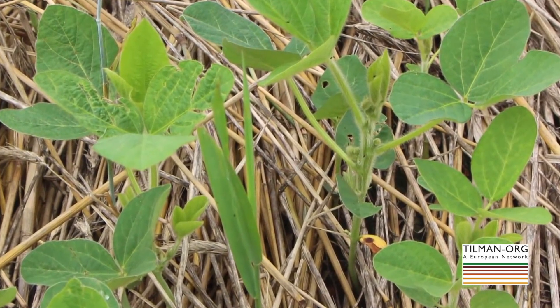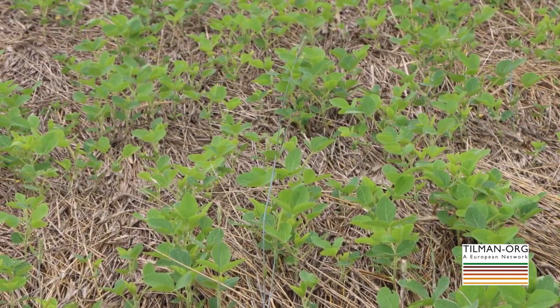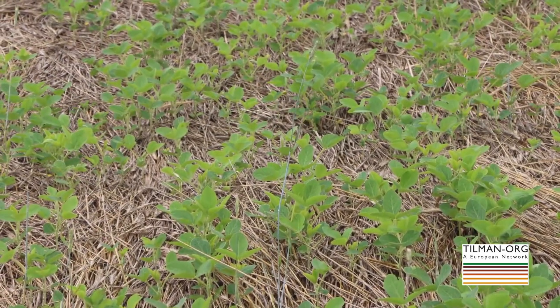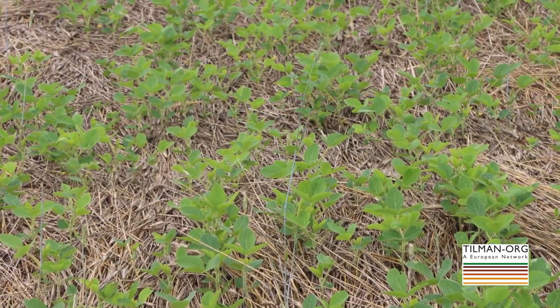We've tried to plant the soybean on narrow rows to enhance and quicken canopy closure. So rather than planting on 30 inch rows, we plant on narrow 7.5 inch rows using a drill. That tends to minimize the risk of late season weed infestation.